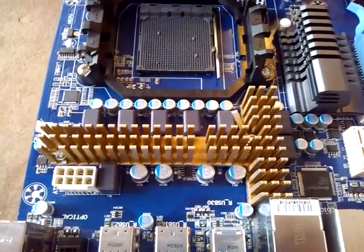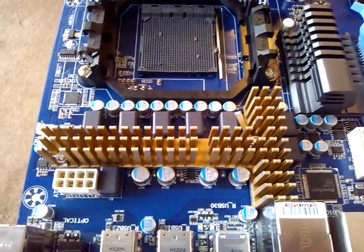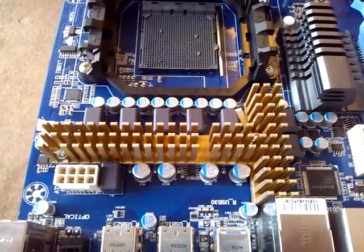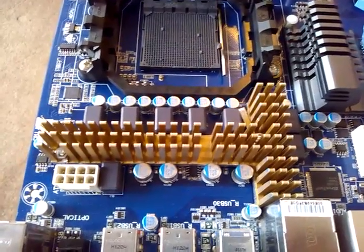Hi there. Welcome to Dumpster PC's final installment of the motherboard MOSFET cooling guide. In this very short video I will show you the attached heatsink as it now sits on the Gigabyte 990FXA-D3 motherboard.